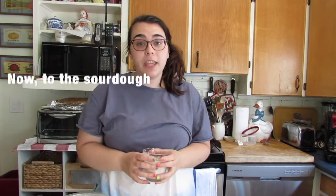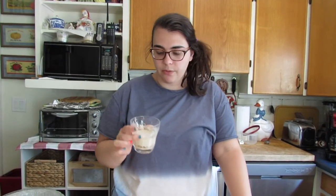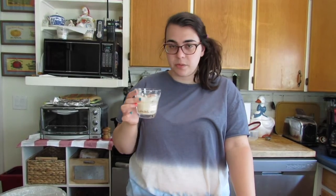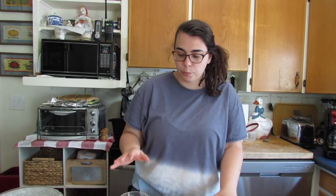So now I'm going to show you how to feed the sourdough starter. This is what one of mine looks like right now — it's really frothy and bubbly, so I know it's active. But it smells like dirty gym socks. If you want to feed it to keep it going, because right now it's still pretty young, it doesn't have the full bacteria and yeast community that we need for the bread.